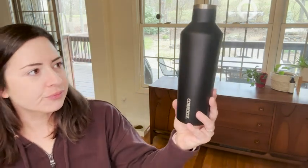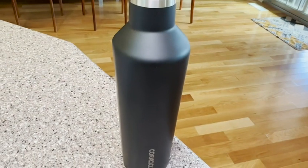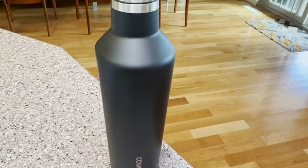I absolutely love it and this water bottle is amazing — it works super well at insulating your drinks. It keeps cold beverages cold for over 24 hours and it keeps hot beverages hot for up to 12 hours. It is a triple insulated stainless steel.